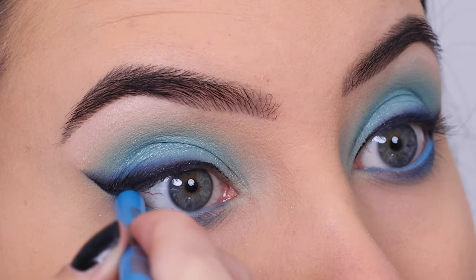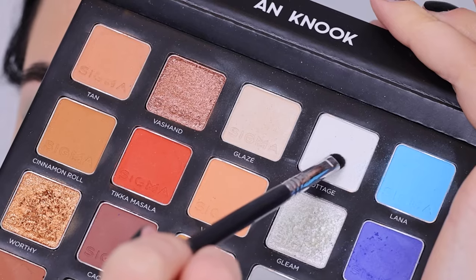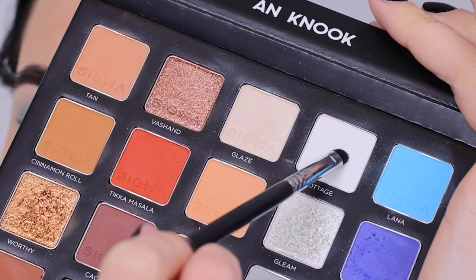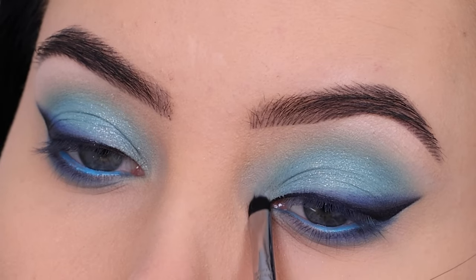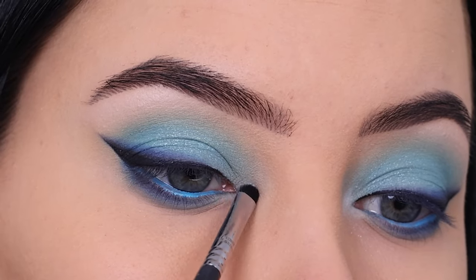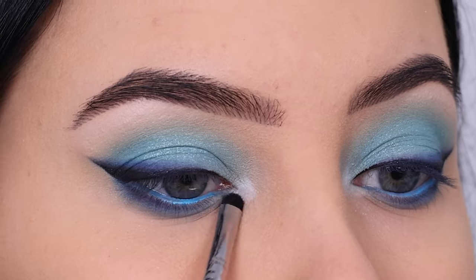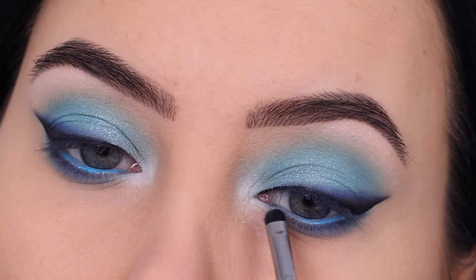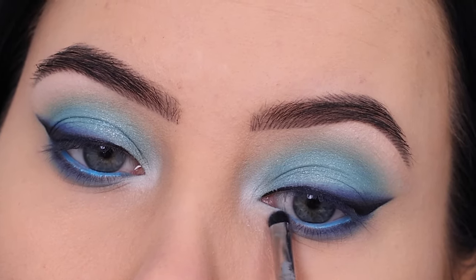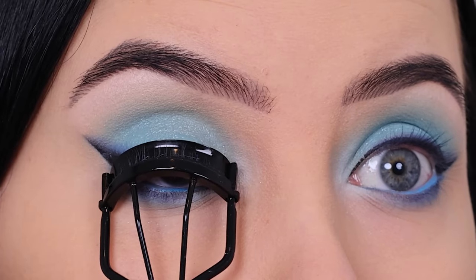Then I went in with a blue pencil for the waterline — the one I use is from Tarte Cosmetics. After that I went in with the color Cottage, which is that white matte color, and applied it very neatly in the inner corner just to give it that pop. You could also use the color Gleam, but I think a matte color actually looks super pretty and just brightens everything up.